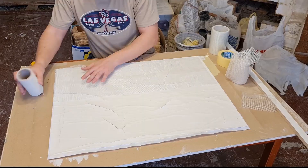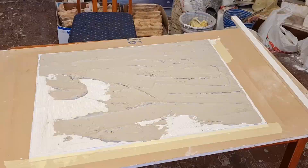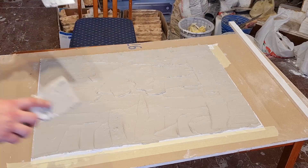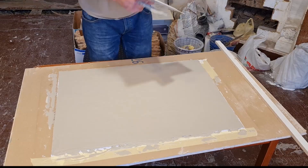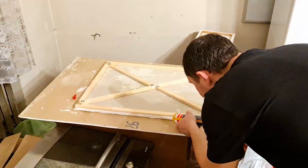When the first layer dried, for extra hardness I covered it with fiberglass net and with more crack-resistant plaster made for thicker layers. After that I made an extra wooden frame on the back so that it would be easier to work with and move without being afraid to break it.